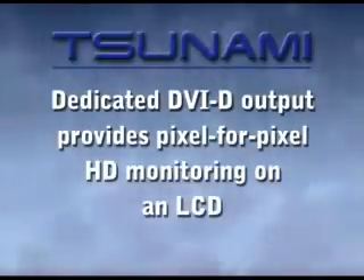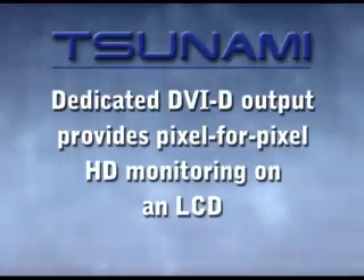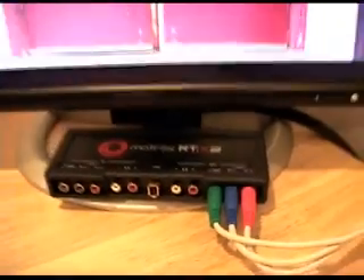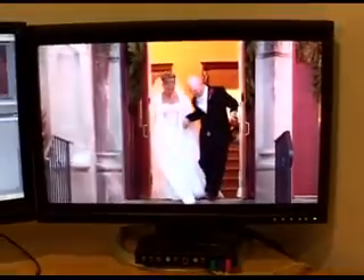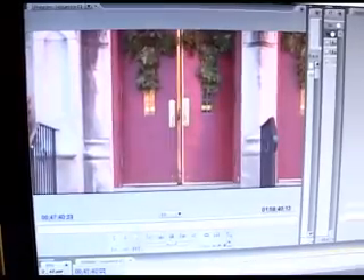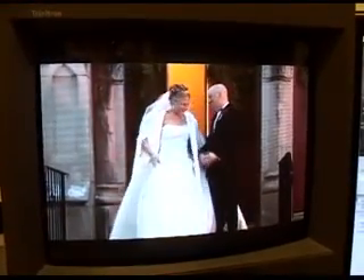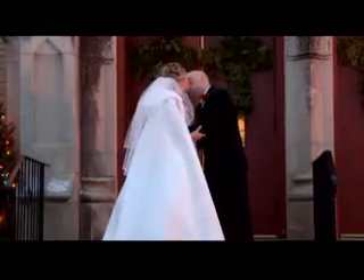A dedicated DVI output on the RTX 2 card allows pixel-for-pixel HD monitoring on a compatible LCD screen, or just use the analog SD or HD outputs from the breakout box to monitor your work. HD video projects can be output as standard definition using real-time downconversion, with your choice of anamorphic or letterboxed output.